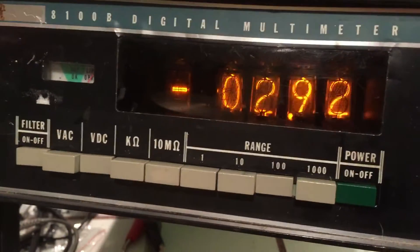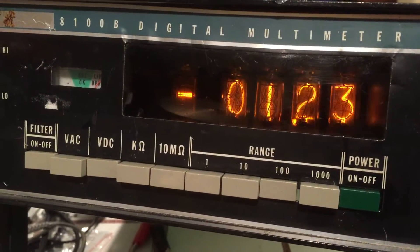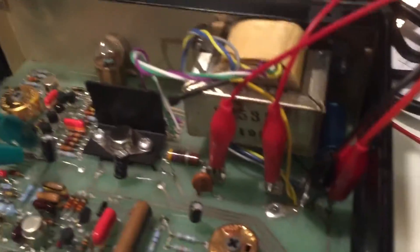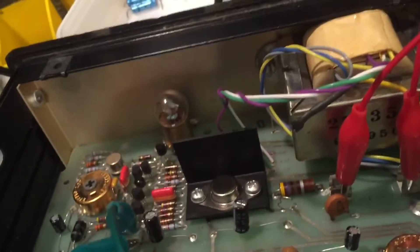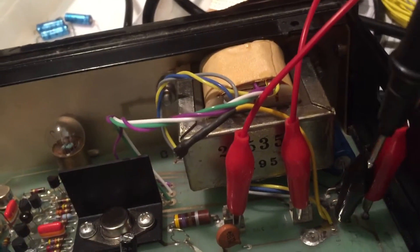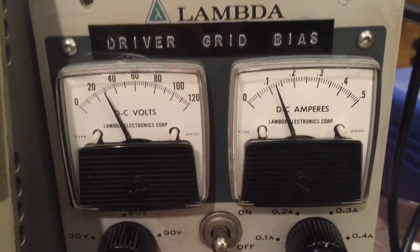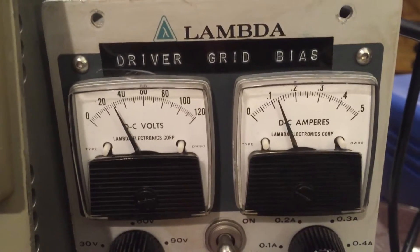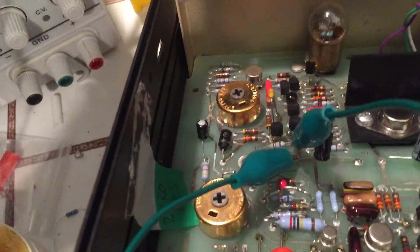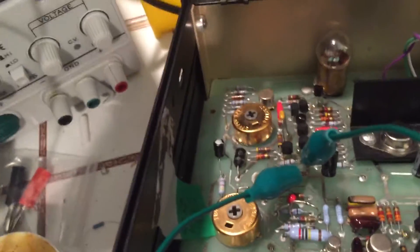It's looping positive and negative slowly. Right now we're powering it off these two leads — the battery attachment — connected to this old Lambda power supply. You can see it's pulling about 115 milliamps at around 24 volts, and this green jumper is just re-jumpering R5, which you remove for diagnostics.